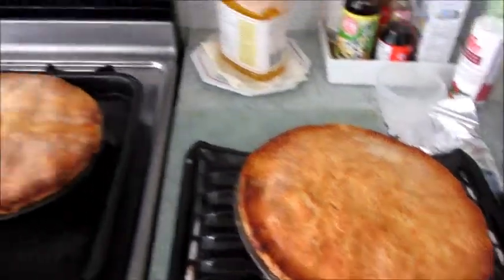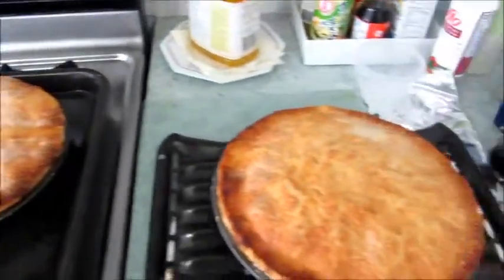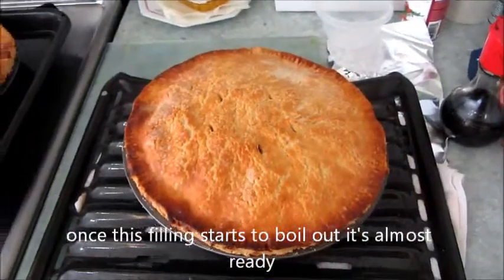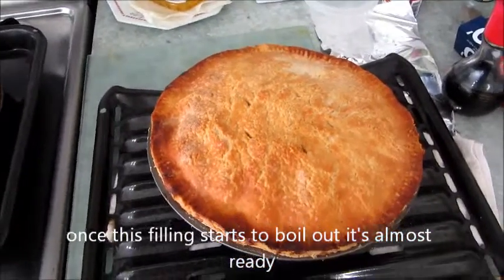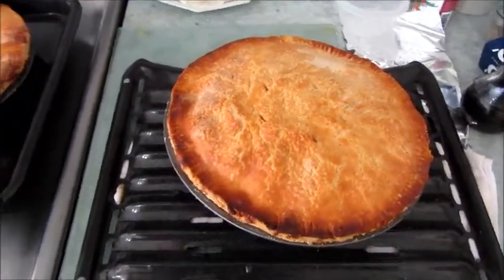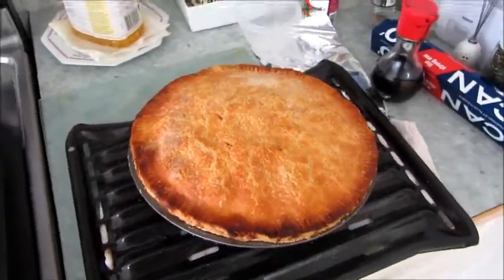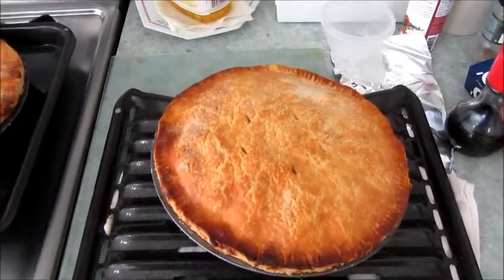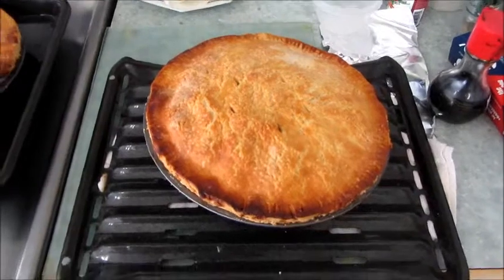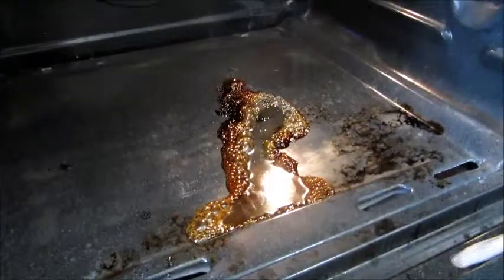We've got two beautiful apple pies here. One's a little bit lighter, but it is baked enough. I'm going to give one of them to my neighbor next door — last time I made two apple pies I gave one to the neighbor on the right, so this time I'll give one to the neighbor on the left. Now it's very tempting to eat this pie right away — it smells so good — but you have to let it cool down. It's going to take about an hour or so, and then we'll bring it over next door and give them a nice little surprise.